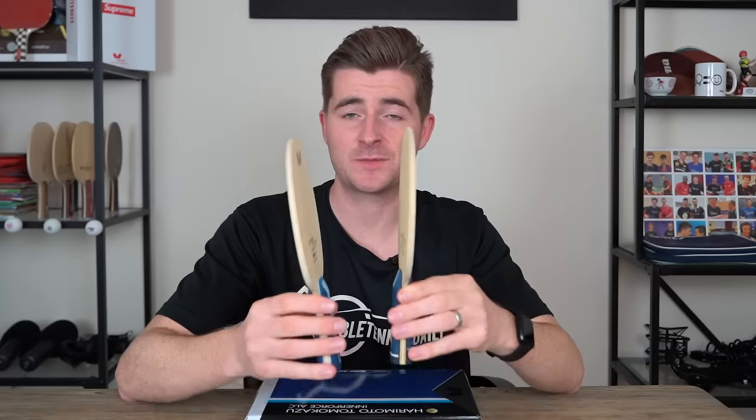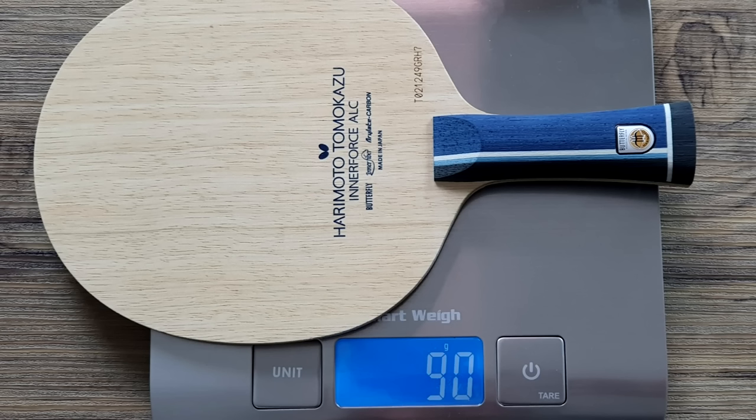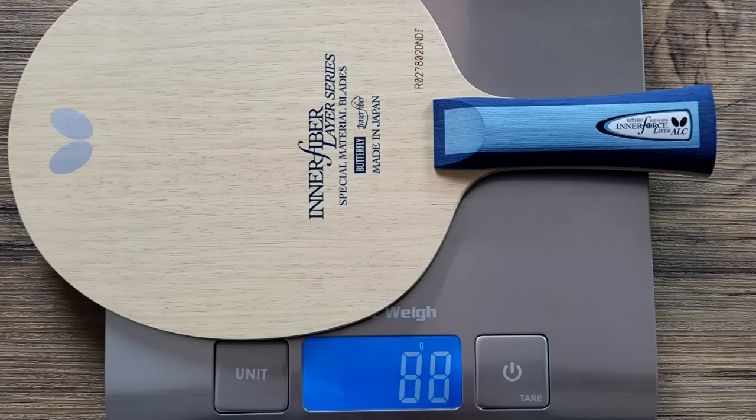There is a slight difference between the two: the Harimoto is a touch wider than the Innerforce, only by a couple of millimeters, which means it can come in a bit heavier. Some people reported it coming in at 94 grams; this one I have here is 90 grams. The Innerforce is usually around 88 grams.